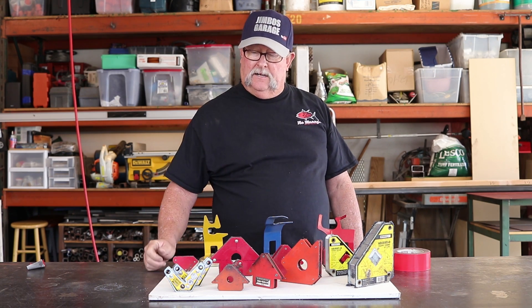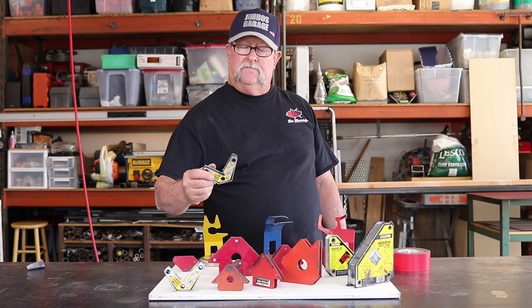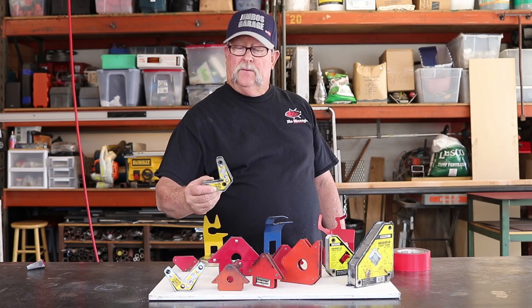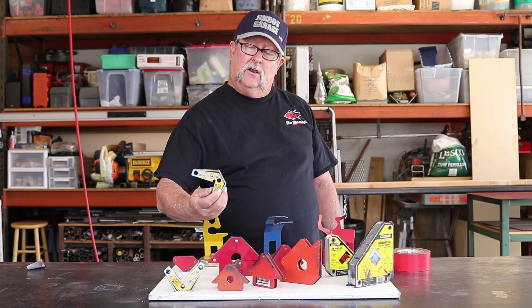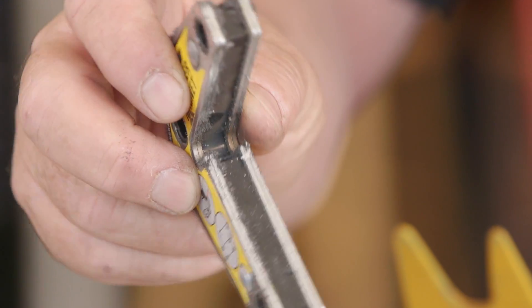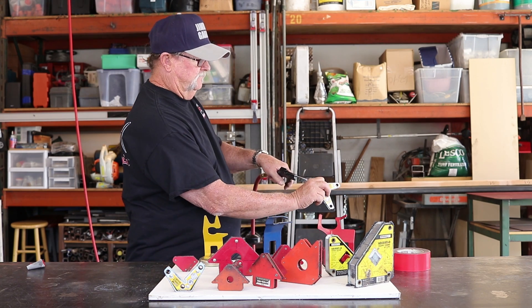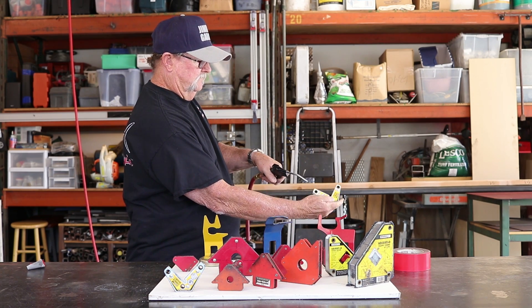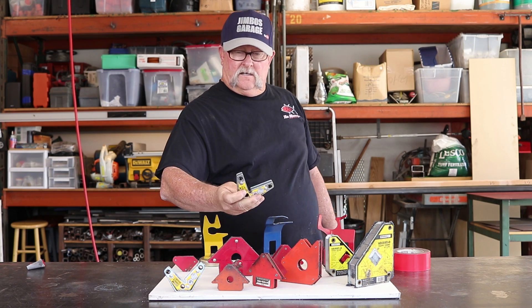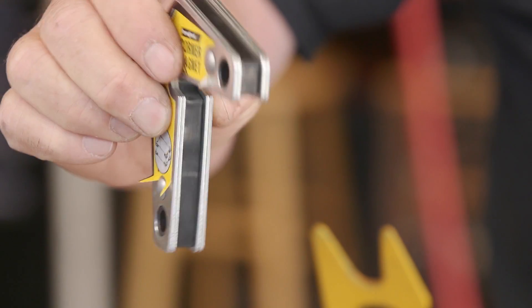Here's another example — these corner squares right here. I've never used these yet; I purchased them and stuck them on my welding table. But look at the dust that's on here just from never using it, just from sitting on my welding table. So let's just blow these off with the air and see what that looks like. There it is — perfectly clean, just like brand new.